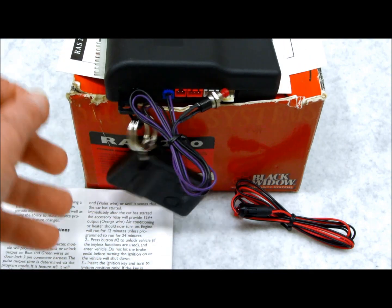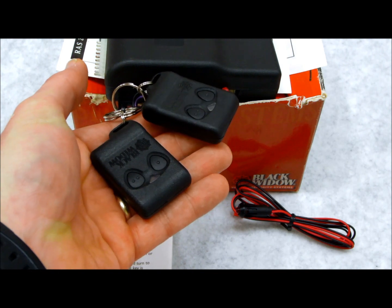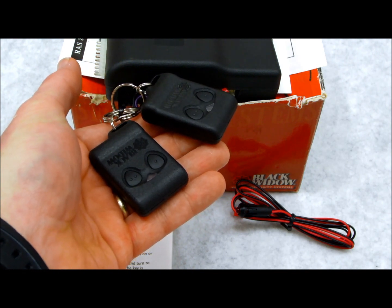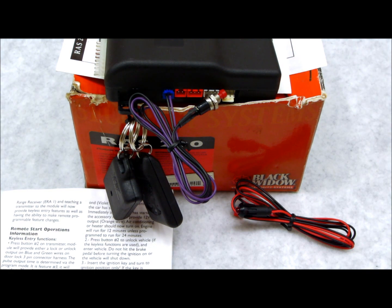Go to any other transmitters that you have and repeat the same step — hold down button one. This system will learn up to four remote controls. Once you're done, turn the key off and it'll exit programming. That's all there is to doing the Black Widow transmitters.